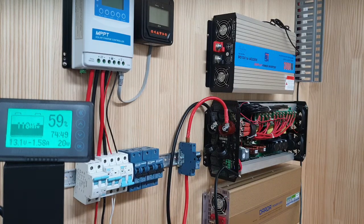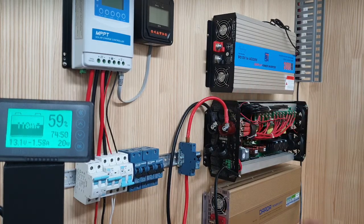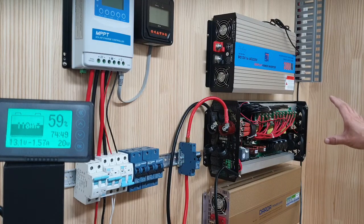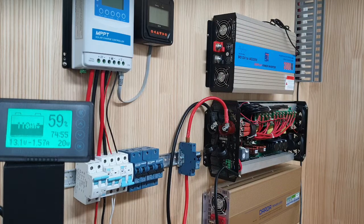I am testing using the inverter because we are working on upgrading our PV business. I used a 3000W inverter and 12V. You can see that the voltage is 12V or 13V, and I will use an electric bulb as the load. Let me show you what is going on.